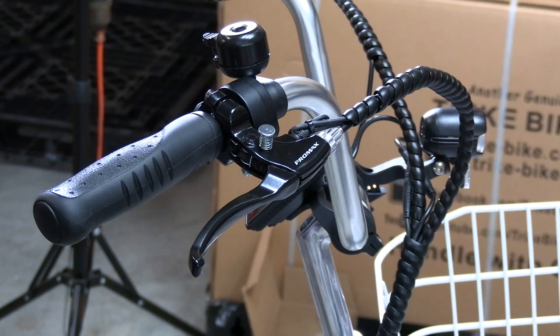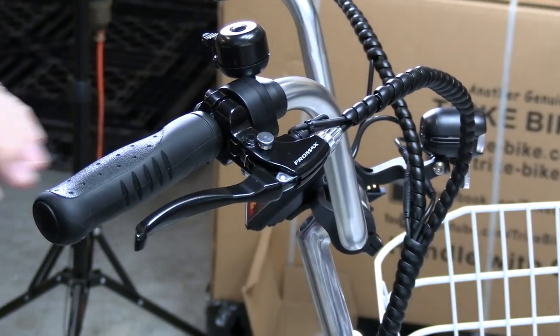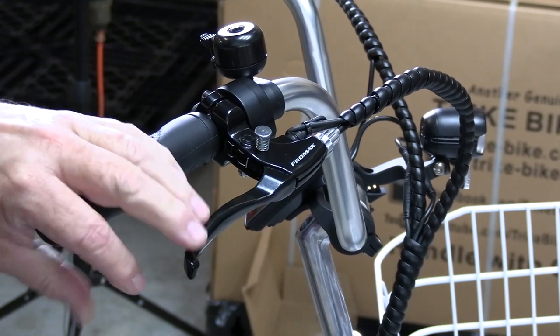The front handlebars have brakes which also lock and become parking brakes. They're easily engaged and disengaged.